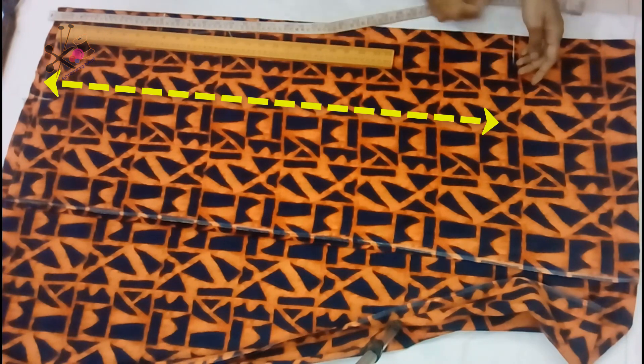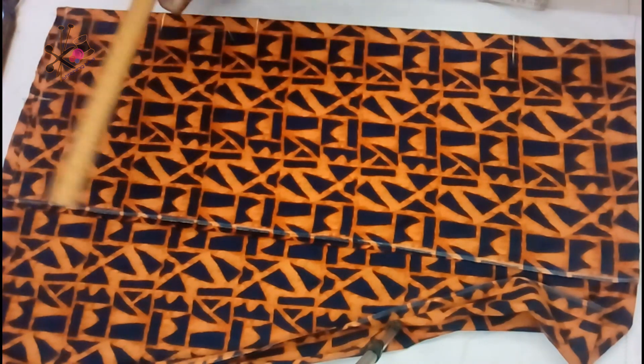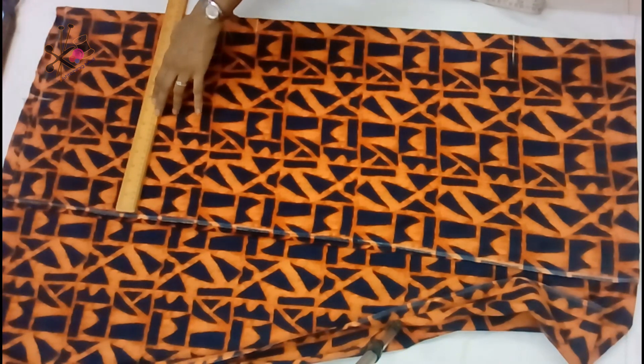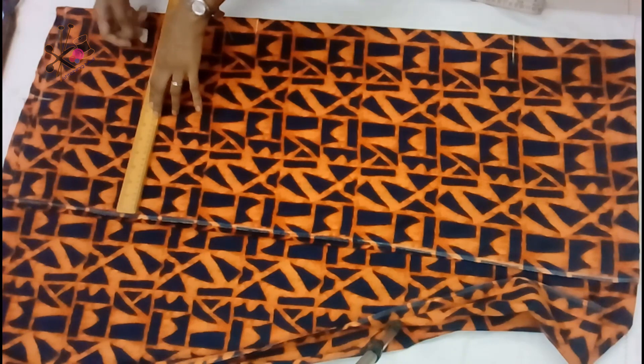You can make this dress as long as your ankles, even longer, or you can make it shorter like a crop top. So here we mark the chest line.